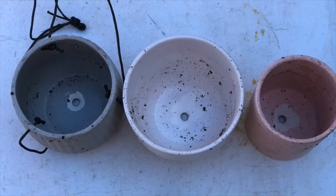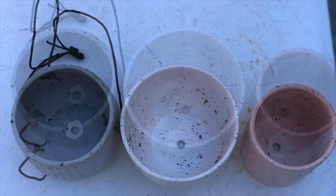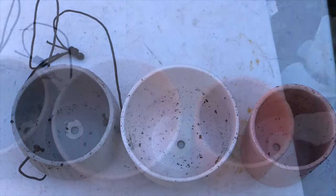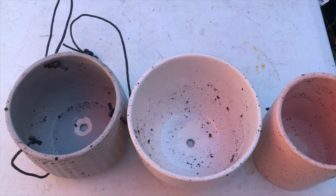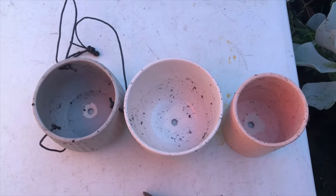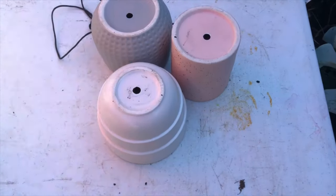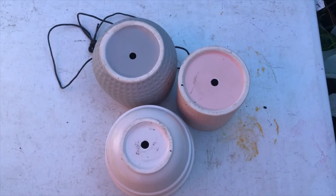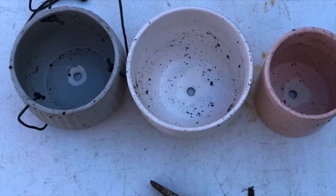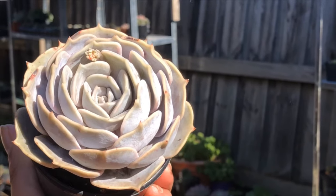And there you go. We have just placed holes in three of our pots — clean holes without a drill. Even if you don't have drills at home, there are still ways to put holes just with the use of a hammer, nail, and soil mix.